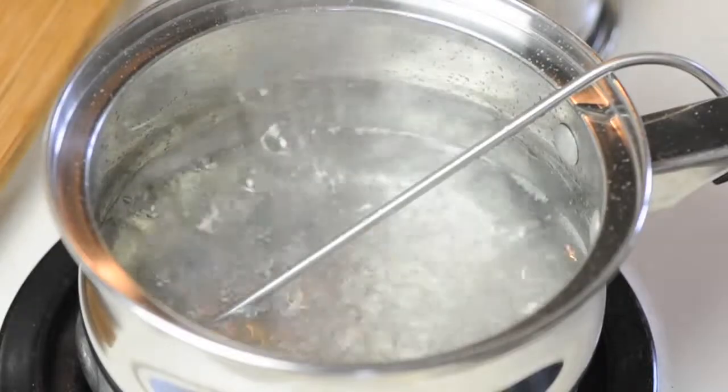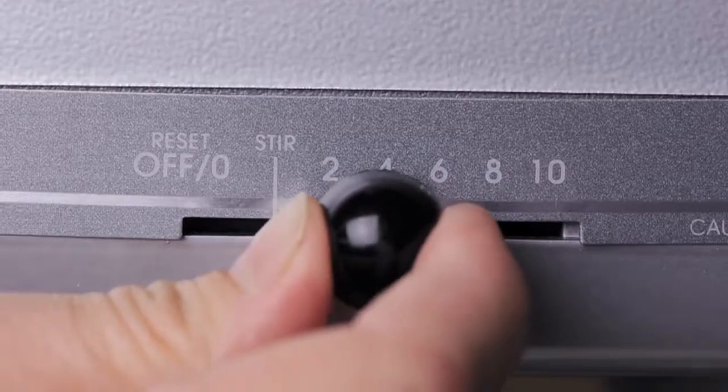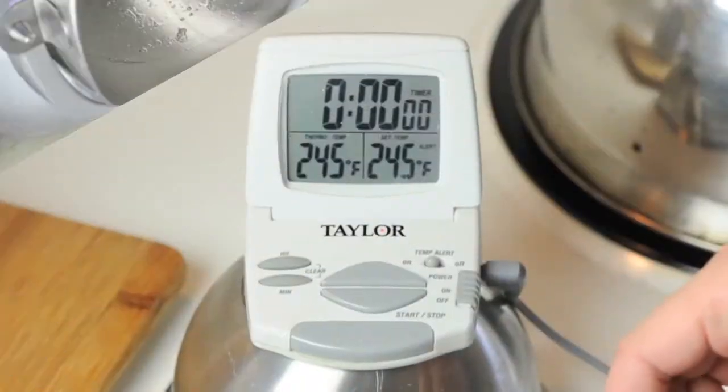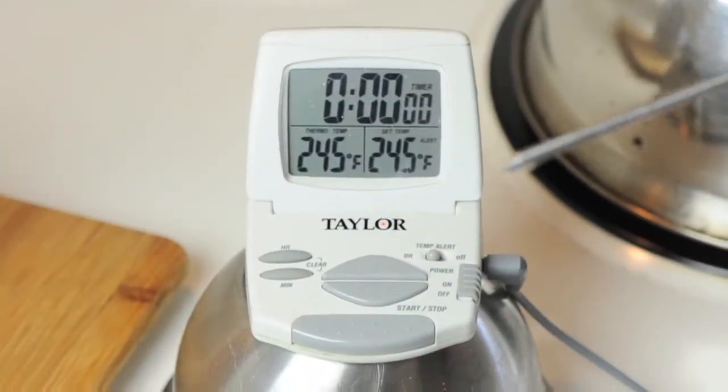When the syrup comes to a boil, we will pump up the mixer's speed to medium-high. Finally, when the thermometer reaches 245 degrees, the syrup is done.